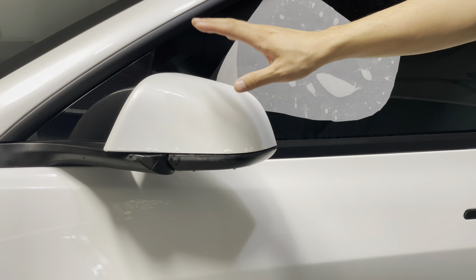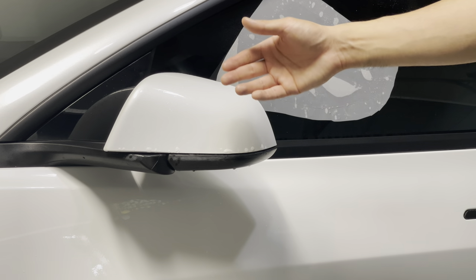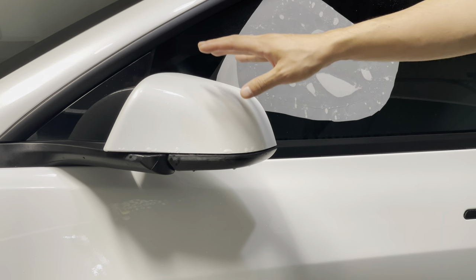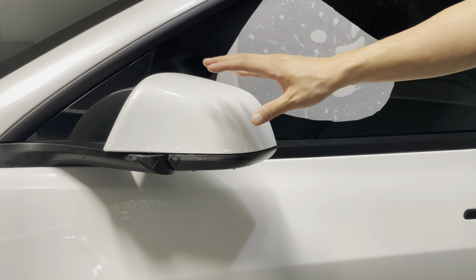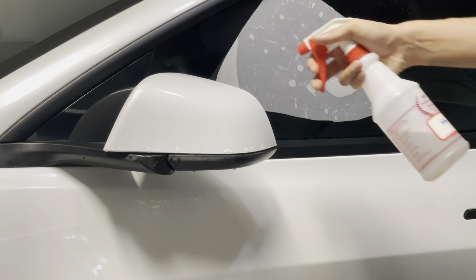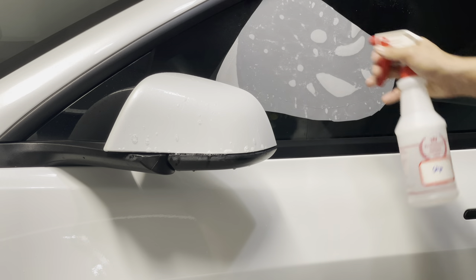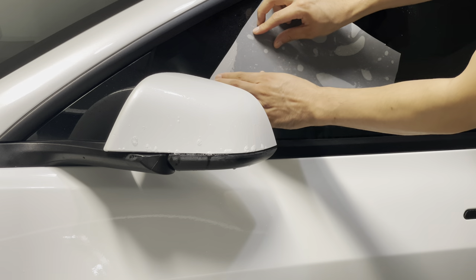After paint prep, clean the surface down with 70% alcohol — spray down the surface so it's slick and the PPF will adhere to it better and last a long time. Then soak it down with slip solution, and also soak the film down with slip solution. Start with the bottom film piece.